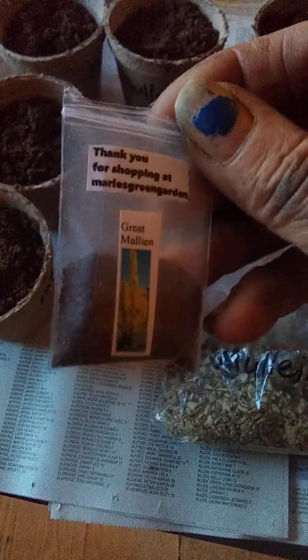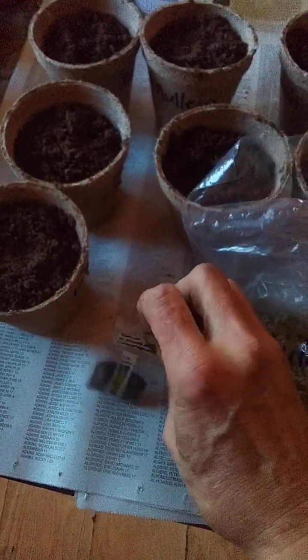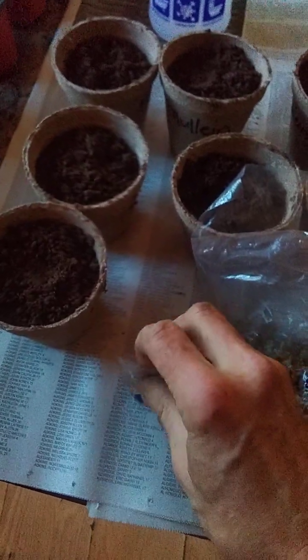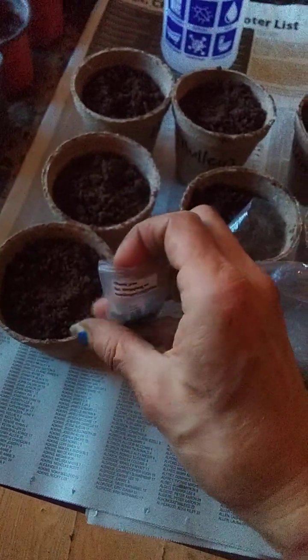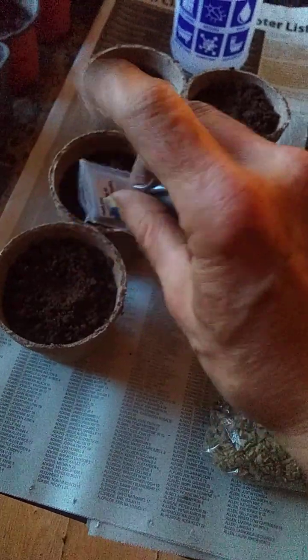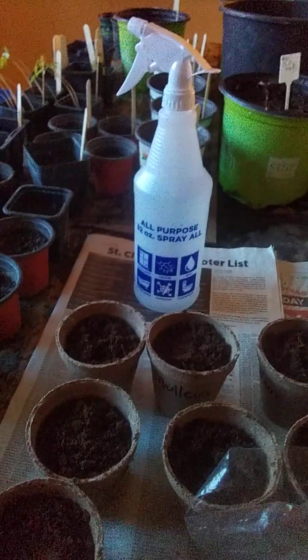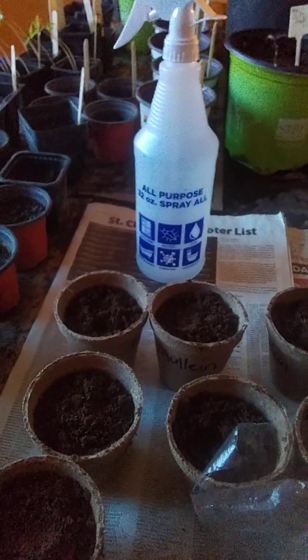I guess they don't bloom until the second year. The first year it's just like a basil in the ground, and the second year they bloom. What you do is you're supposed to sprinkle the seeds on top, which is hard for me because I'm holding the camera and the phone. You just lightly sprinkle them on top, and you do not cover them up.